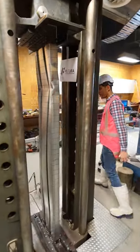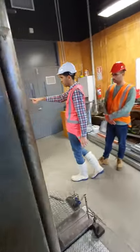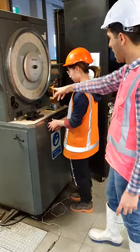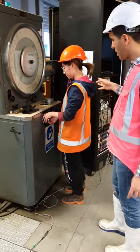The machine that we are using for these tests is called an Avery machine. Avery is an English-made machine. It's been used for several years, and it has the capacity of over 500 tonnes.